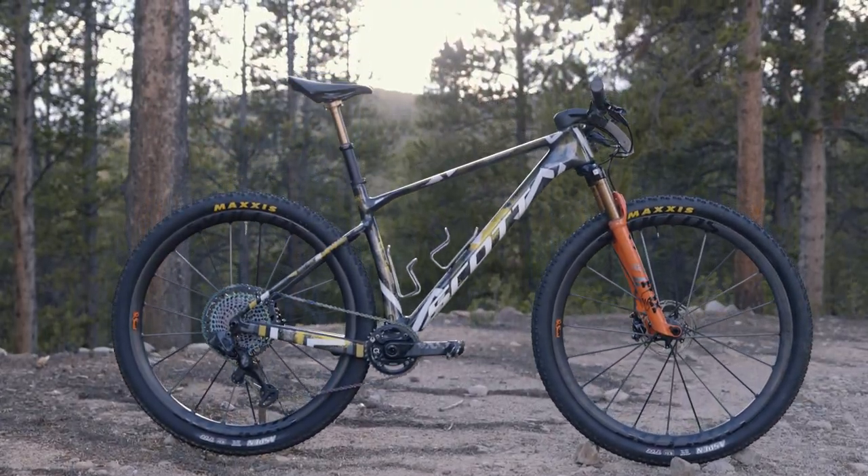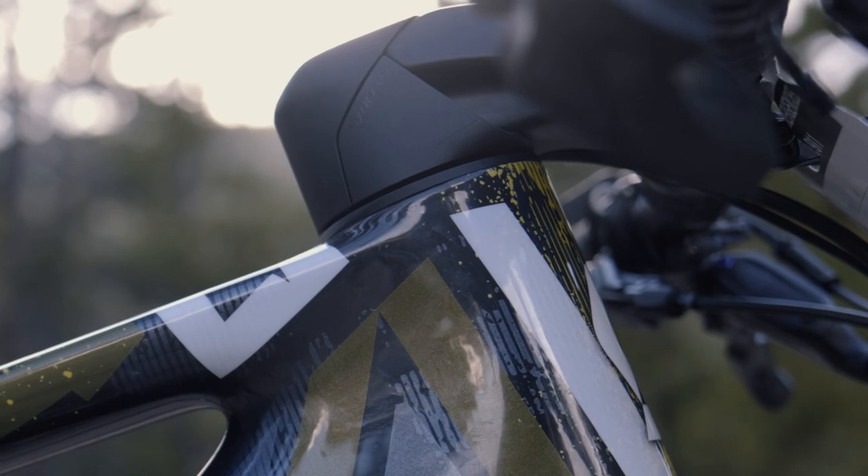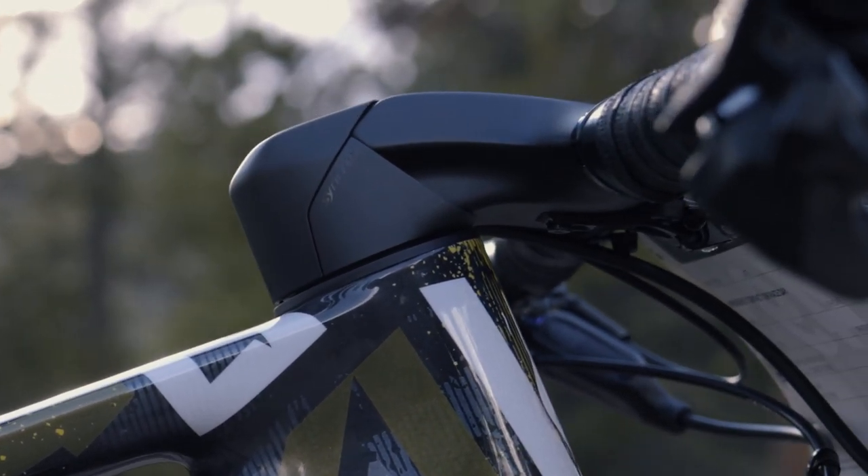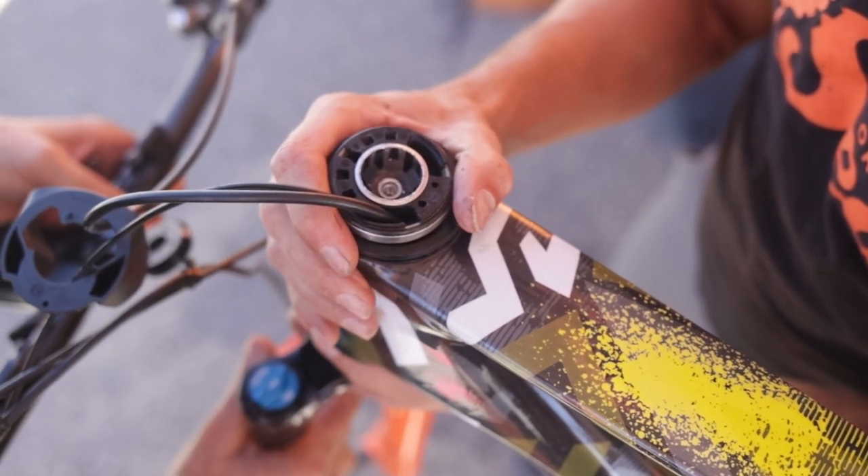Starting off with the cockpit, we've adopted the same integrated system as we have with the Spark. We have a one piece bar with all the cables going internal through the headset.